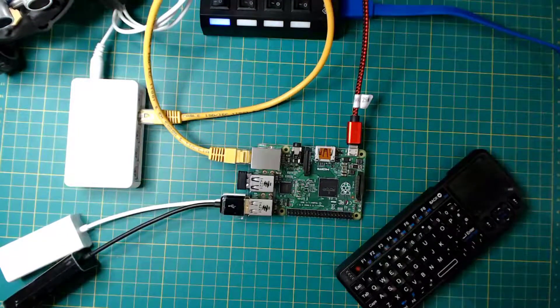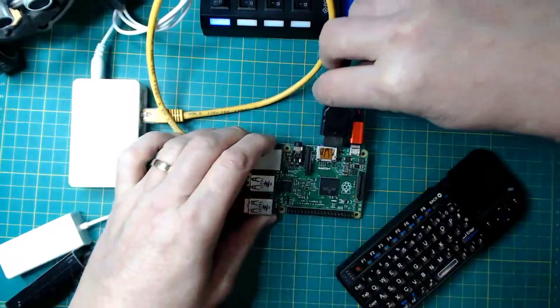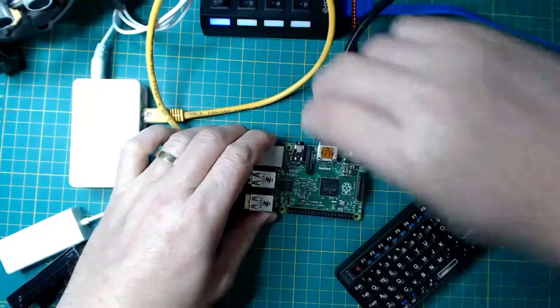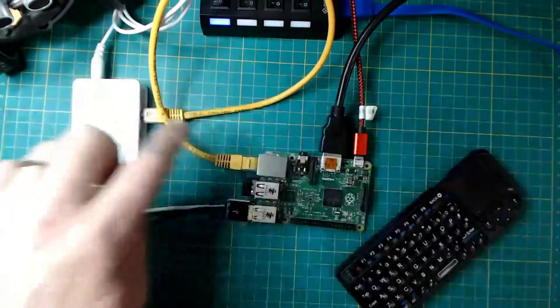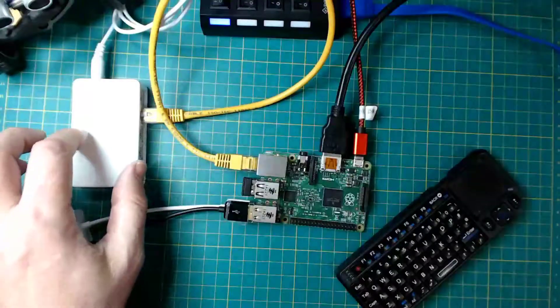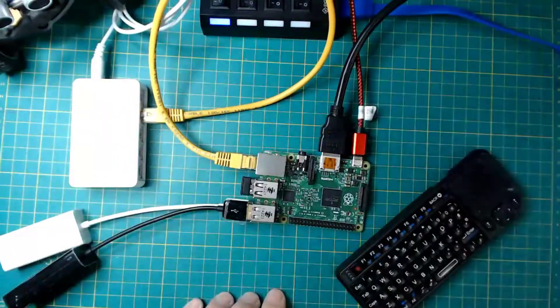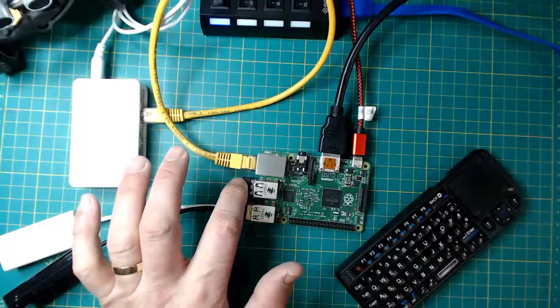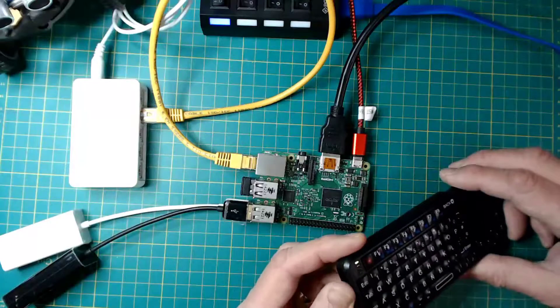Next thing we'll need is an HDMI lead coming off a suitable monitor into the HDMI socket. And we can see that's the correct way round. So we've got ethernet in, and the ethernet is actually up and running. Just make sure that's in. We've got our power lead in as well.